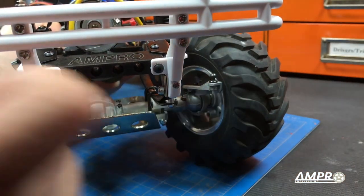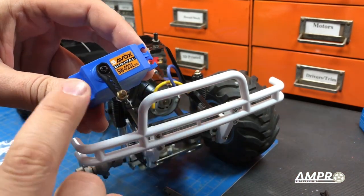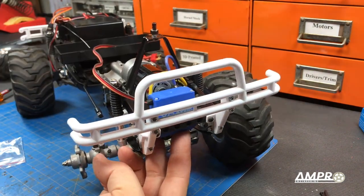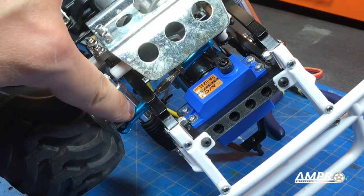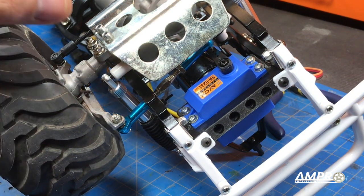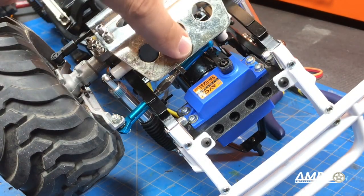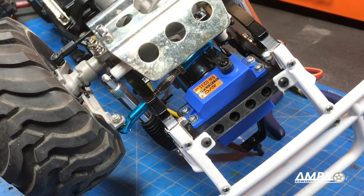Now we need to connect the steering arm to the servo. I've got the servo horn on the servo — please understand that this is just temporary, I have a metal one on order that hasn't come in yet. I'll install it and put the four screws in to hold it in place. I've also thrown on a metal turnbuckle that I happened to have already. Center to center for this is about 71 millimeters — the exact length will depend on where you have the ball stud mounted to the servo horn, but it should be right about there.